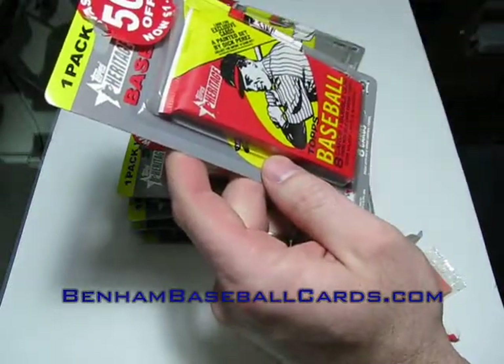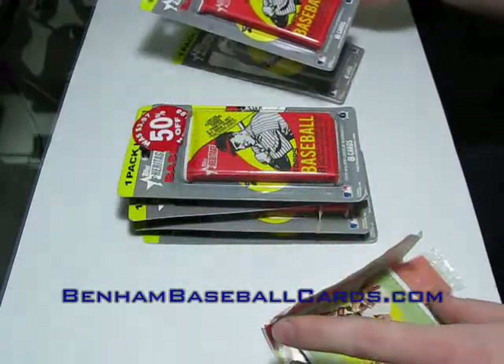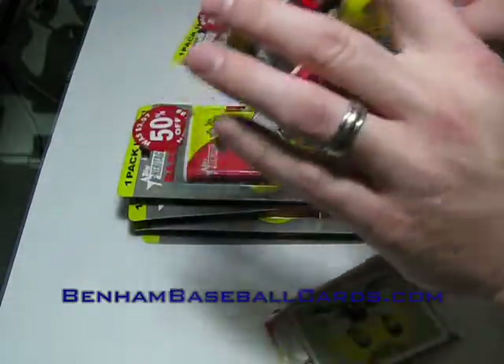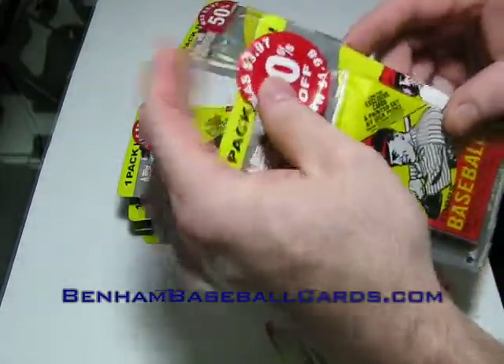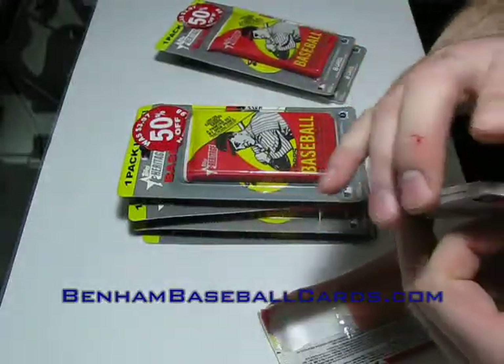I'm not sure if these are hobby packs or retail packs. I'm leaning towards hobby because they were originally $4, so I'd have a feeling that they were closer to hobby.